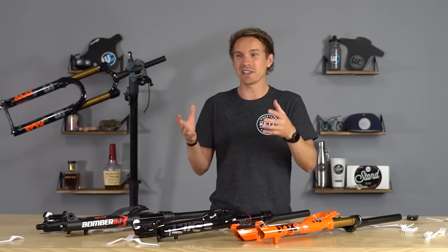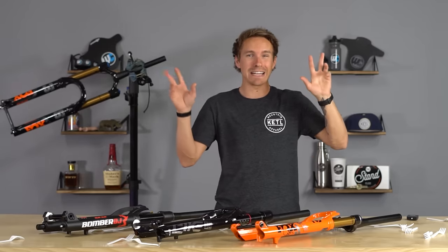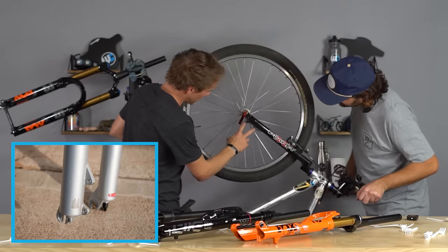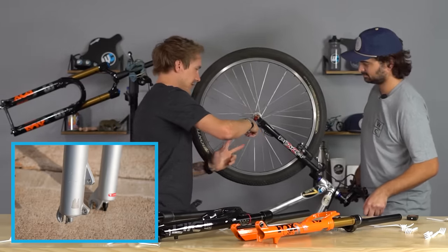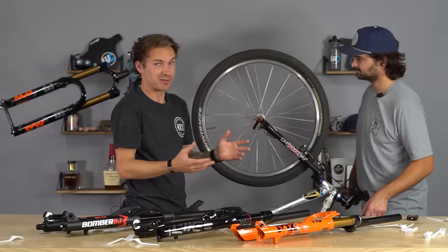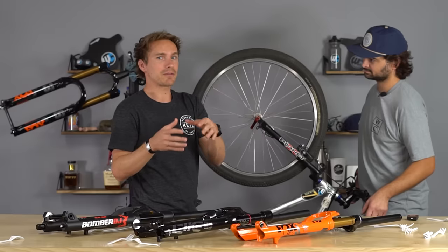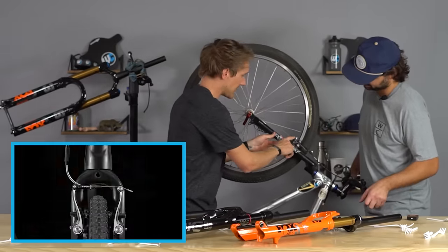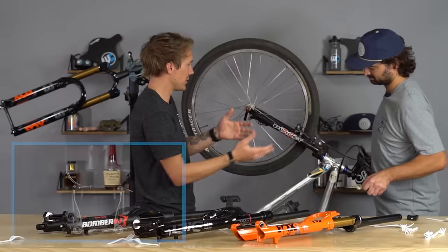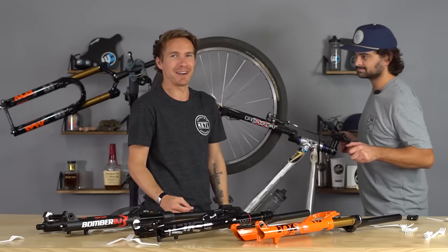Longer travel forks like the Fox 38 have a 180 post mount, meaning a 180mm rotor goes on with no adapter needed; for a 200mm rotor you'd need a 20mm adapter. Years back there was also what was called an IS mount, where two bolts go perpendicular into an adapter — it wasn't the best design and got phased out in favor of post mount. And depending on the price range of your bike, you might have caliper or V-brakes with their own mounts, so if you want to keep those brakes you need to account for that, or upgrade to disc brakes.